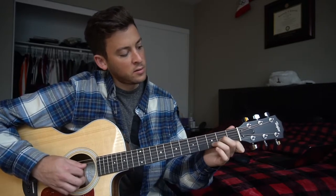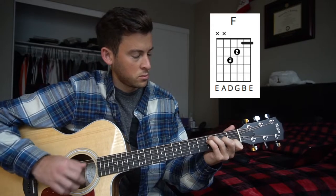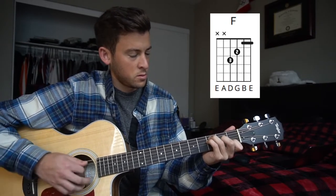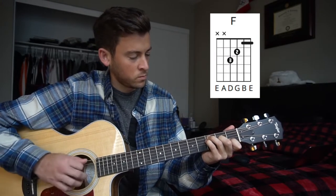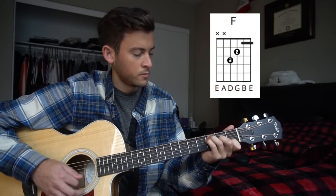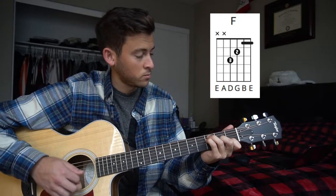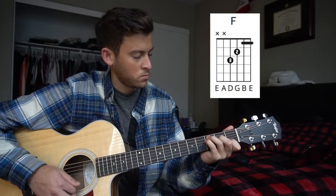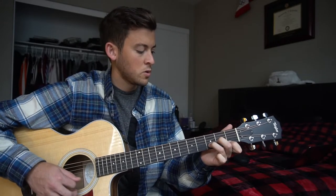And then the last part is C, D minor. So together, really slow — now I've got our C, D minor. F, D minor, C, D minor. Really slow. So that's how you play the open chords.